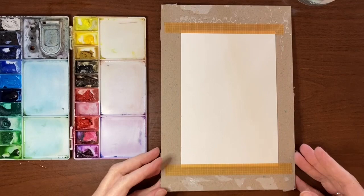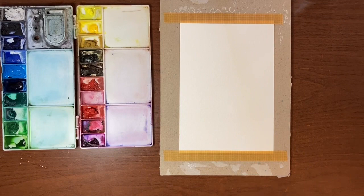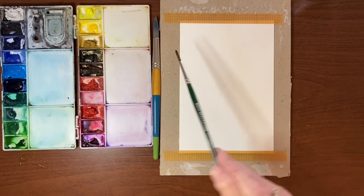Today I am using my Bao Hong Academy cold press watercolor paper. It's a hundred and forty pound, a hundred percent cotton. I have my Royal Talens Van Gogh watercolors, a jar of water, and a paper towel. I have two brushes today: my Princeton Snap in a size 12 round and a Curry's 2400 series in a size 6 round.